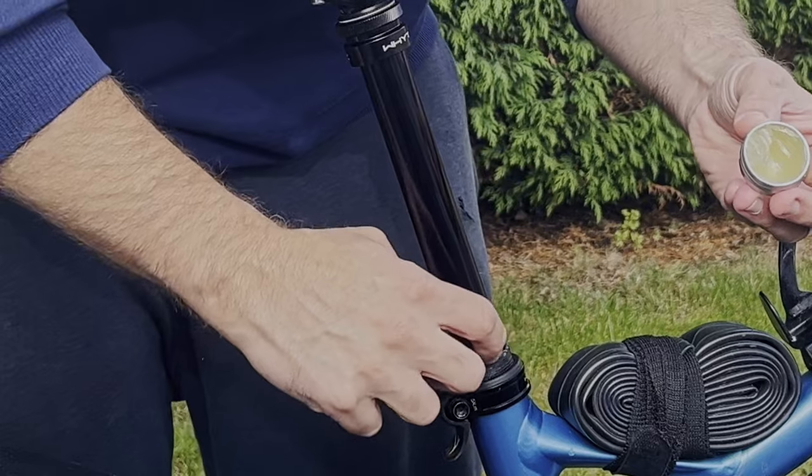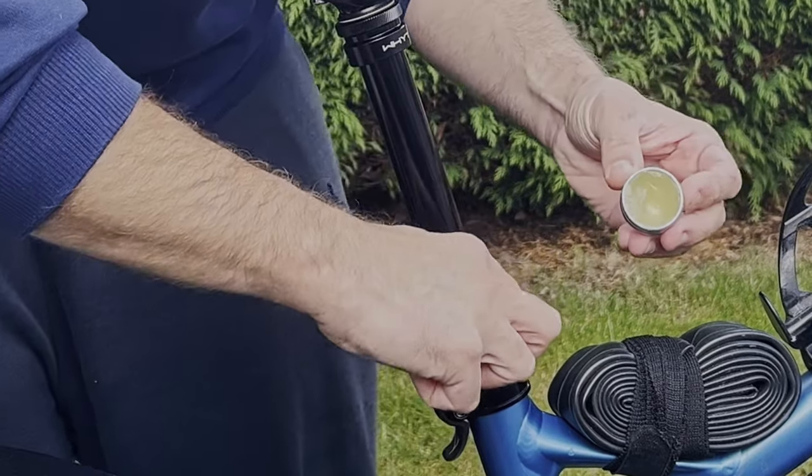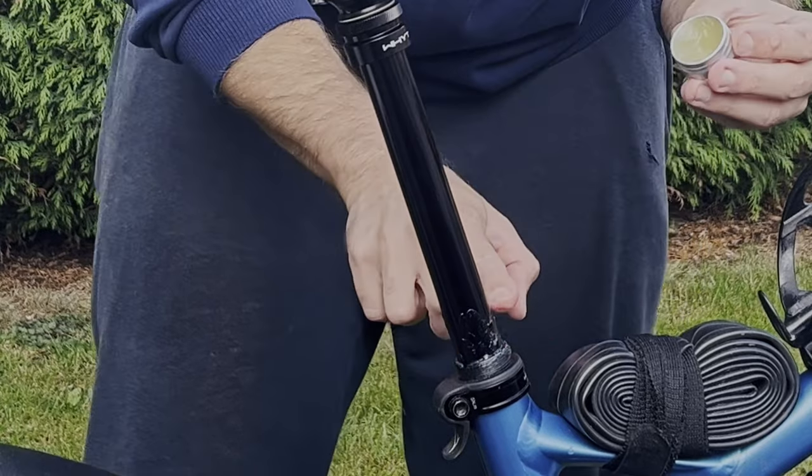Then apply a small amount of shrimp butter on the lower end of the post's stanchion. Try to push it into the area where the little plastic collar sits.